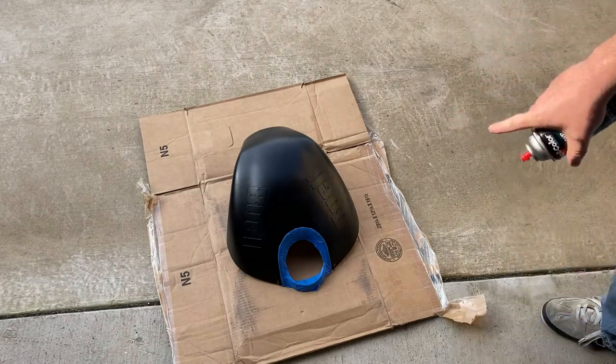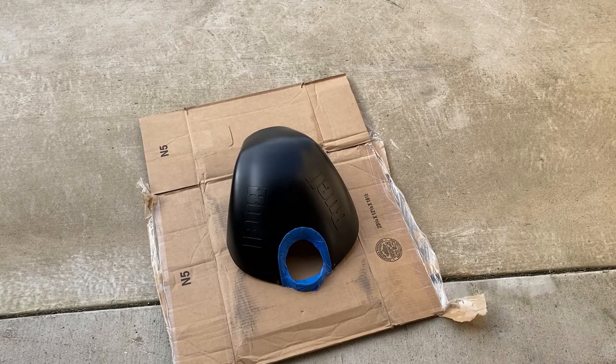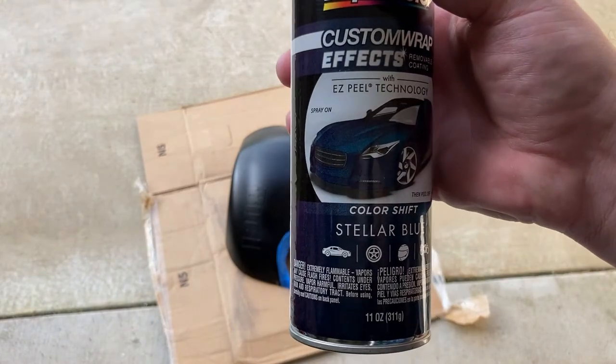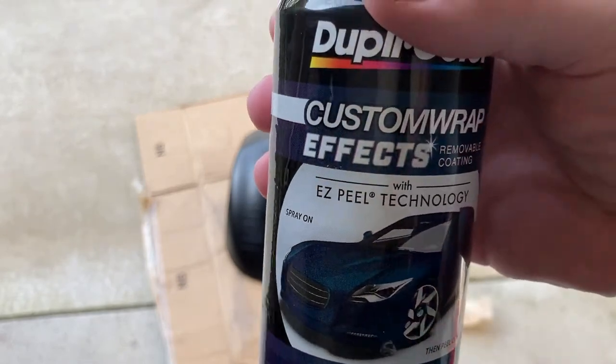Oh yeah, by the way, I kind of did a sort of janky job taping that off — it's close enough. It is just plasti dip so I could peel off whatever happens to get there, or cut it off. I'm not terribly worried about it because this is only temporary. It will be this way when I go to the Tail of the Dragon, so when I'm blazing through the turns all the people will say, 'Oh my gosh, look at that dude from Texas with his color shift stellar blue custom wrap effects with easy peel technology.'